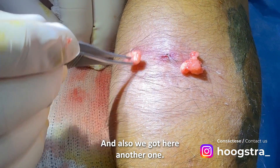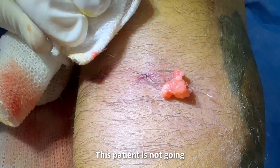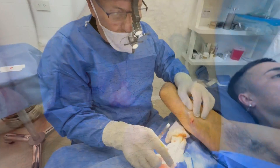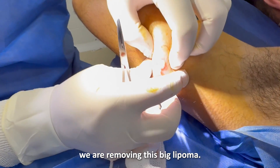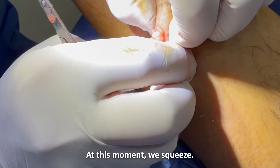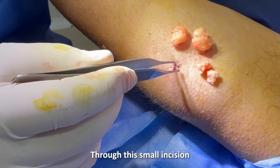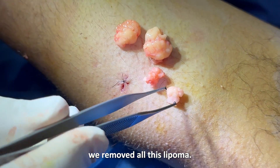And also we can see another one. This patient is not going to have a visible scar. Through this minimal incision, we are removing this big lipoma. At this moment, we squeeze. Through this small incision, we remove all this lipoma.